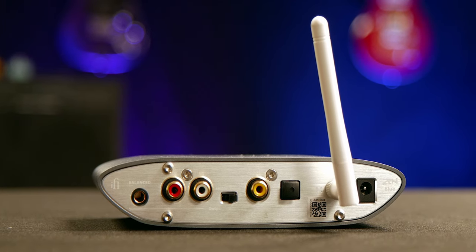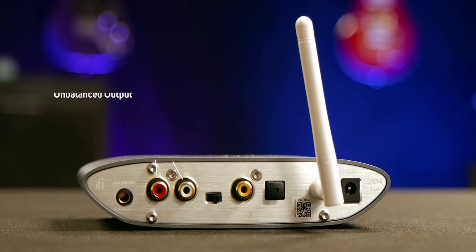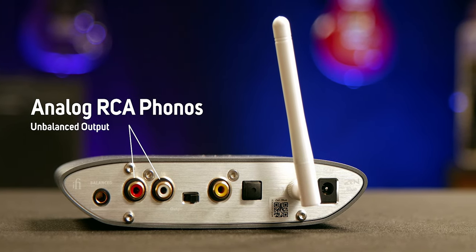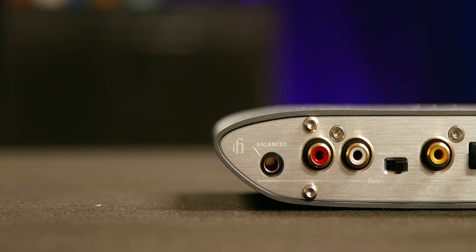If we have a look at the connections on the device, you'll see an analog output. This is RCA Phonos and it comes with some phono cables in the box. It's powered by an ESS Sabre DAC, which is the same range as we find in many high-end audio interfaces.